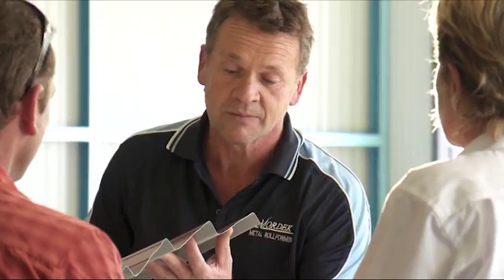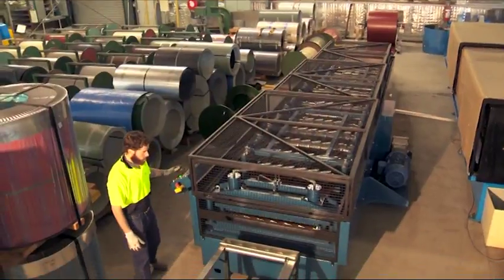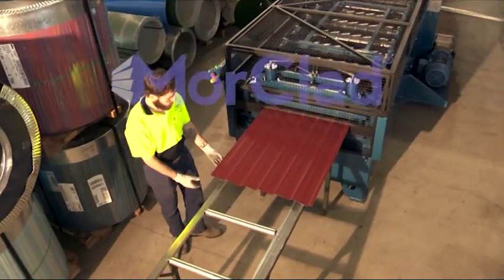Moreclad is maintenance free, never needs painting, fast and easy to erect, and we deliver cut to size. Moreclad wall cladding — check it out at Mordec. How easy is that?